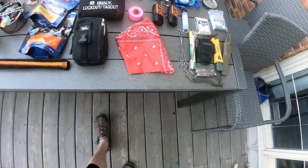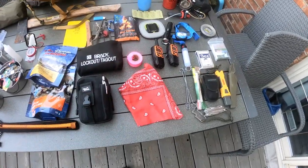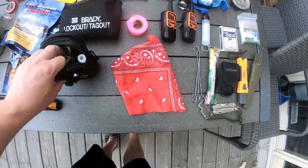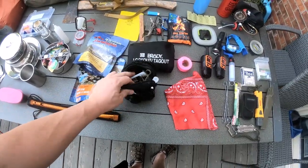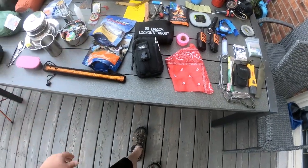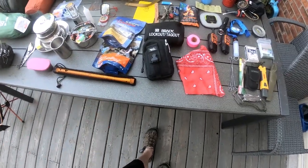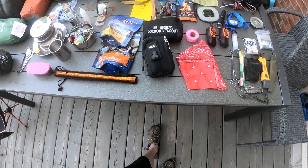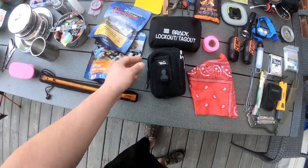A bandana — you can use it for first aid, making a sling, personal care, and where it's red it can be used as a signal. It's inexpensive. I also have two little carry bags which I put a lot of my stuff in. If I don't want to take my main bag, I can strap these to my side and use them as a day bag. If I'm just going foraging or fishing, I'm not taking my whole camp — just something small to carry the essentials.